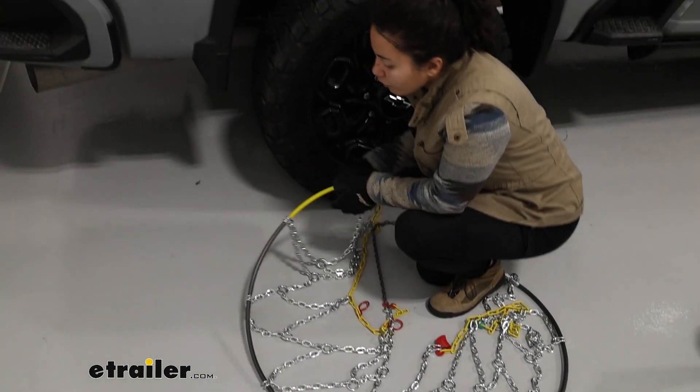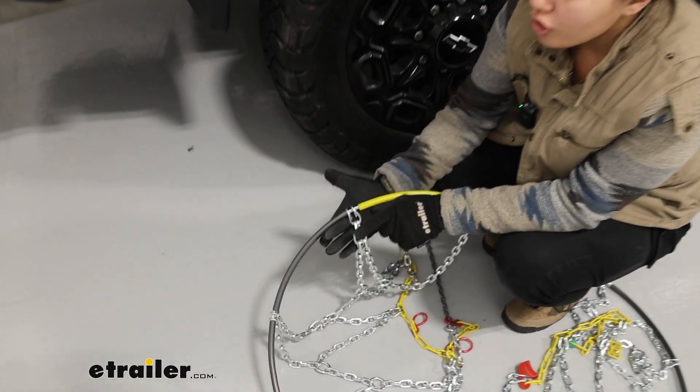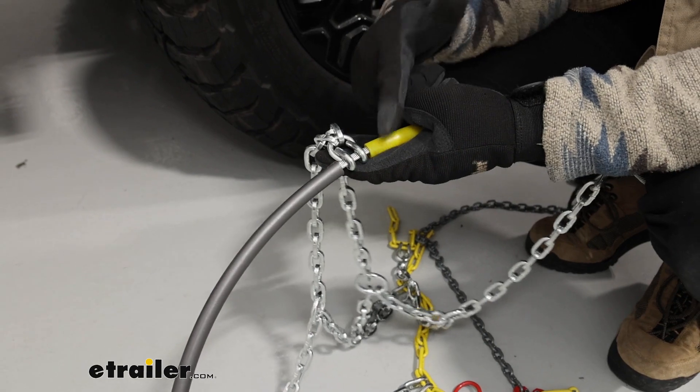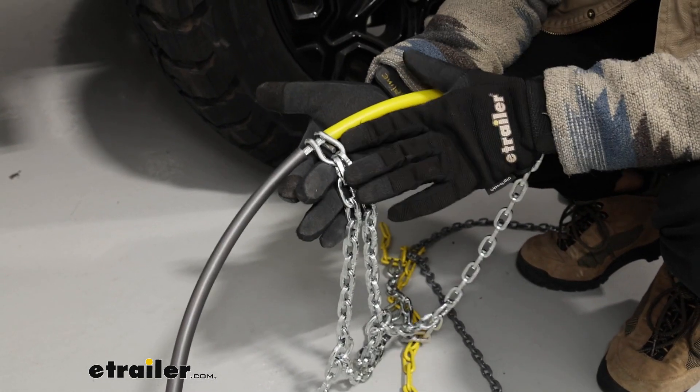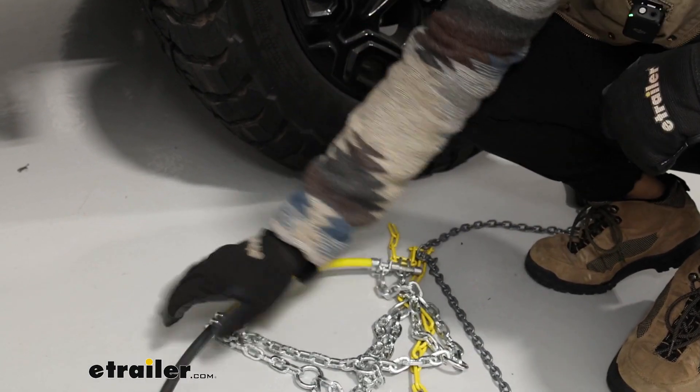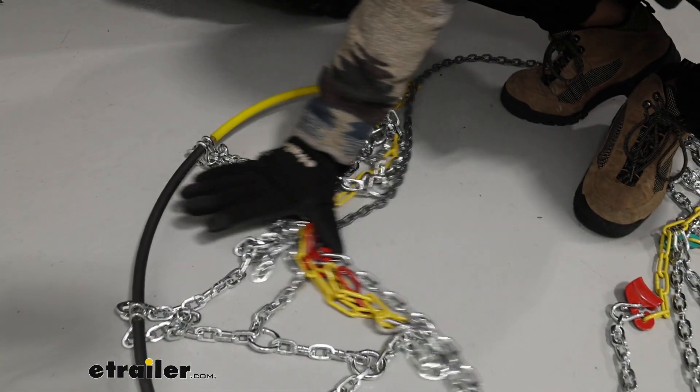Another thing to look for is the hook. You want the flat part facing your tire and the hook part away from your tire. In our case, the flat part goes up and the hook part goes on the floor.